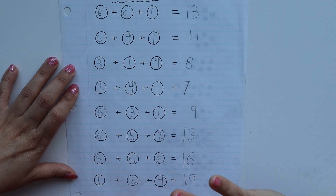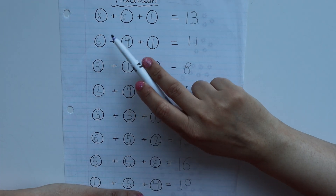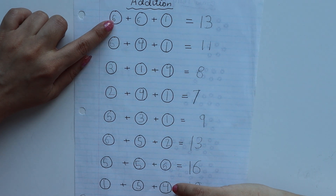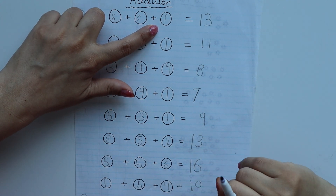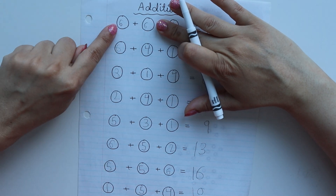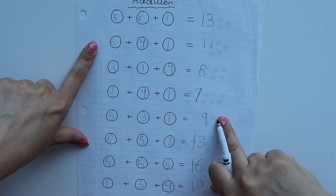Next we have a very interesting dice activity. I don't have a dice but I'll tell you how to do it. I have drawn three circles — this is for addition. You give the child a dice to roll, and write the number rolled in the circle, then add the numbers and write the answer. I suggest starting with two numbers — roll the dice twice, then solve. Children will enjoy this activity, and you can use it for both addition and subtraction.